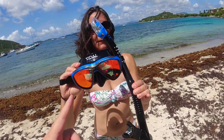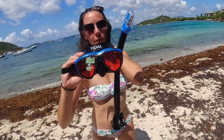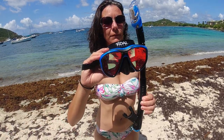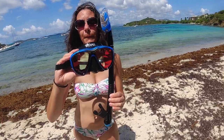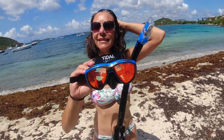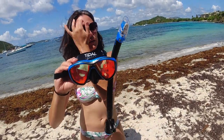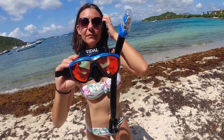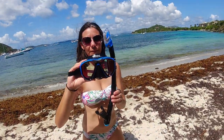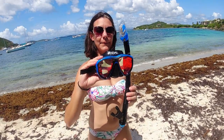The thing about this mask is it supposedly has kick-ass anti-fog technology and is not supposed to fog up at all. So we're going to take one of our cheap snorkels and this one out here and snorkel around. She'll use the new good mask and I'll use the old crappy one, and we'll see if the old one fogs up and this one doesn't — a real world test. I didn't find many videos about this mask online, just people unboxing it in their living room.